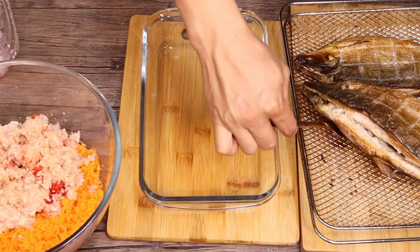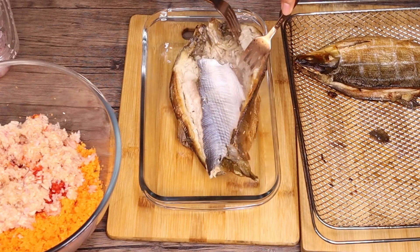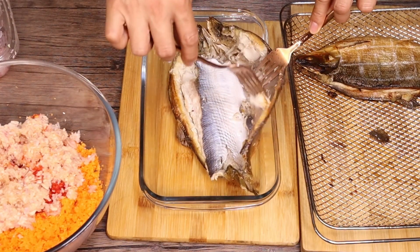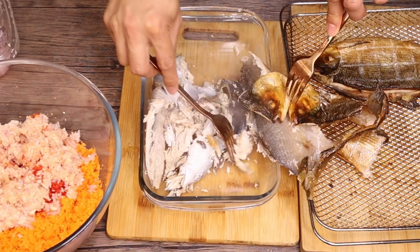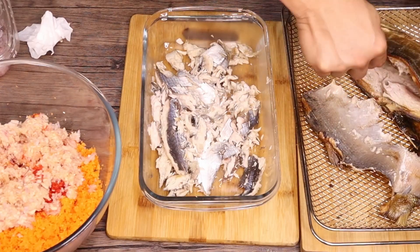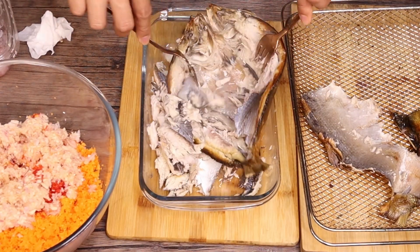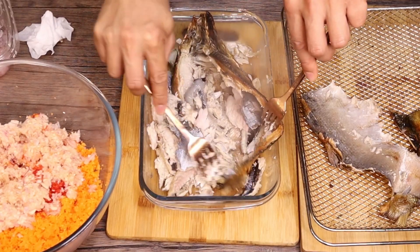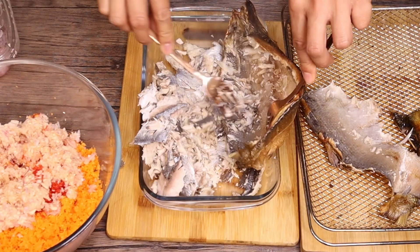So yun mga wanders, tapos na nating i-air fry yung ating smoked milkfish. So tanggalin lang natin yung laman. Ang bango niya — amoyan talaga siya, tinapa or smoked fish. When doing this step, meron pa ring buto na masasama, which comes from the sides ng mga isda. Mas better na himayin nyo ito gamit ng kamay para mas makapaan nyo ang buto.